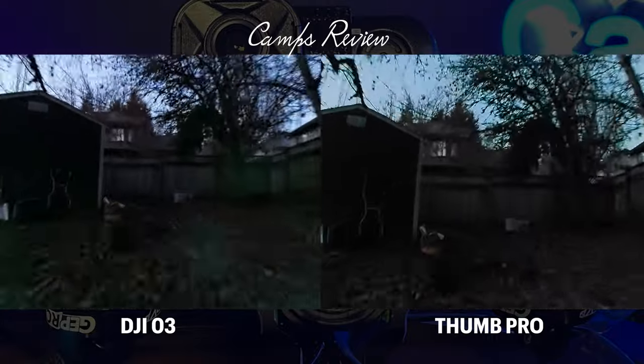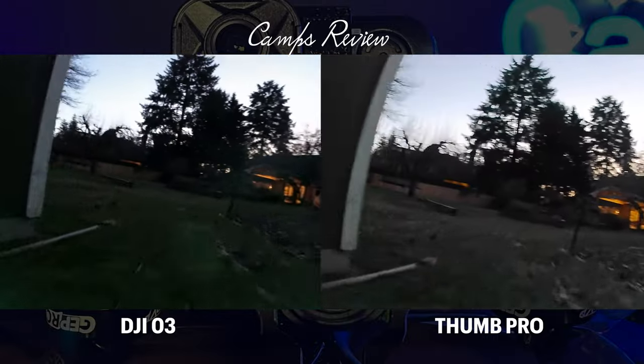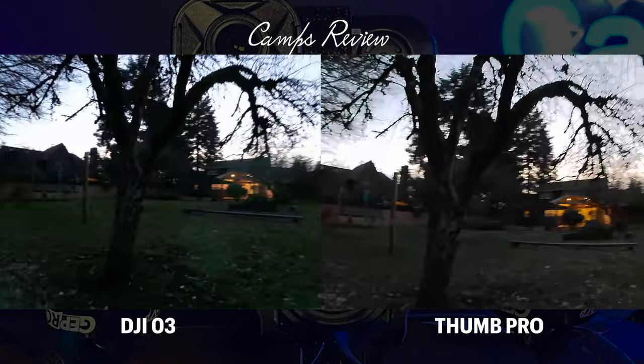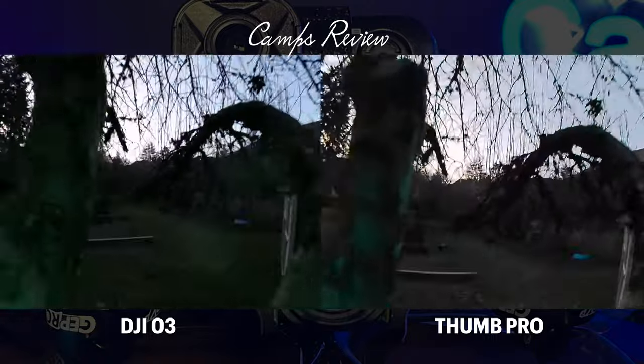My first impression of the Thumb Pro outside, when I put this footage back on my laptop and looked at it, I thought it did pretty good for dusk. There's not a lot of grain in the video, which is kind of amazing for how dark it is at this point.